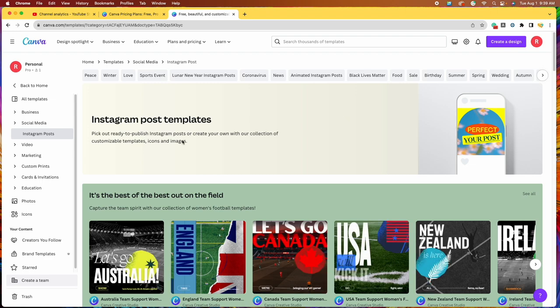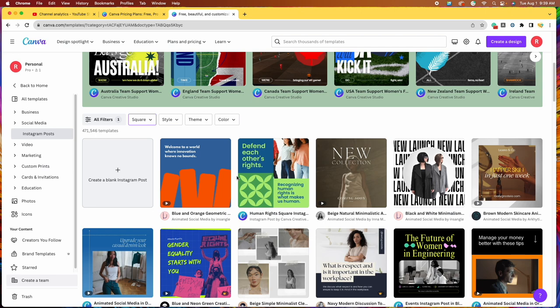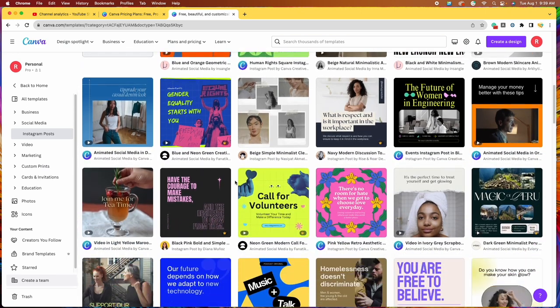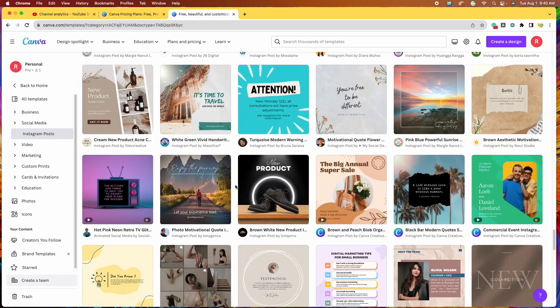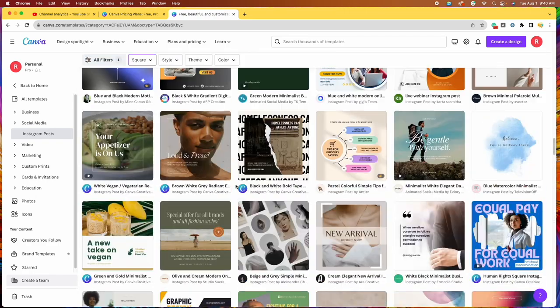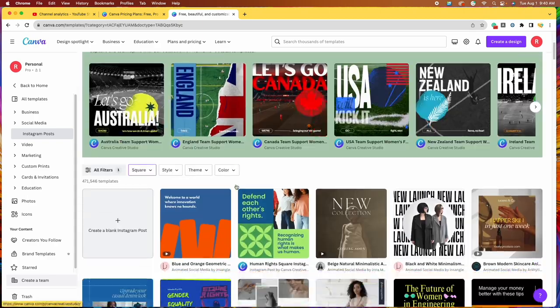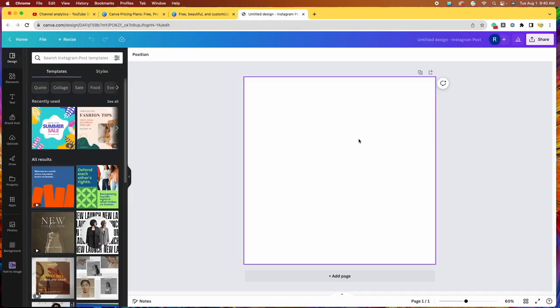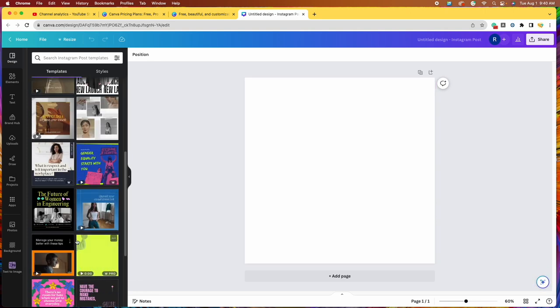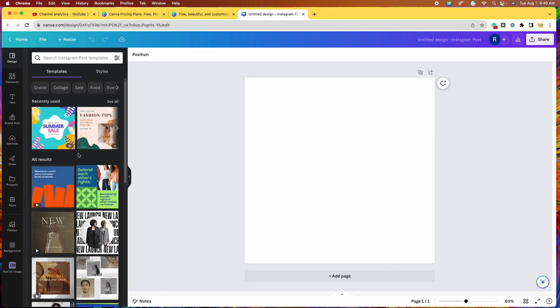Now it's going to take me over to the templates page. There are a bunch of pre-made templates here, so you can scroll through and see if there's one you'd like to start with. You can always go in and change the colors and everything else as well. If you don't see anything you like or you just want to start from scratch, you can come right back up to the top. I'm just going to go ahead and choose a background color.